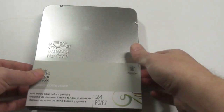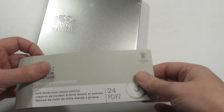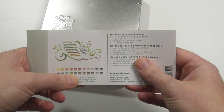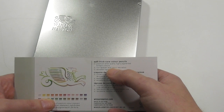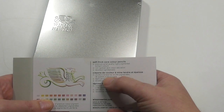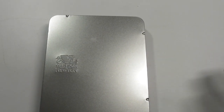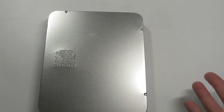So let's get into the pencils. First of all, they come in this really nice silver tin. There's a little sleeve that gives you a little bit of information — a little colour chart. It says: soft thick core coloured pencils, premium artist quality, highly pigmented, brilliant colours, rich lay down and colour saturation, excellent lightfastness. I apologise for the lights — I don't have any light diffusers and this is a silver tin so there's going to be a lot of reflection.